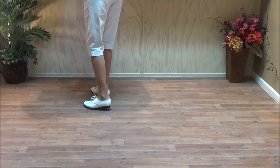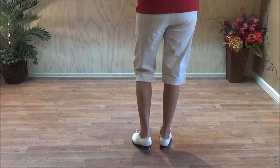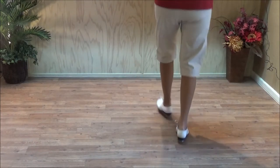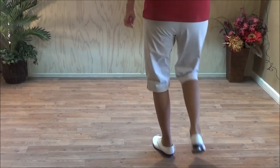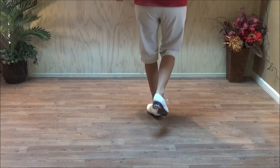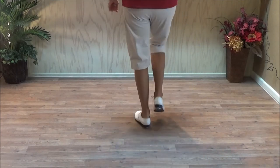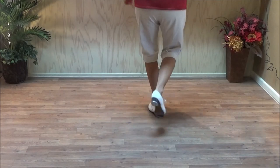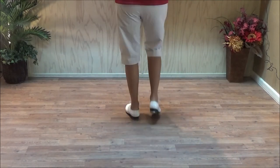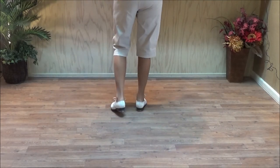And faster. Five, six. Break step. Triple. Break step. Triple. Break step. Triple. And stop. Break step. And that's the break step. We followed it with a triple.